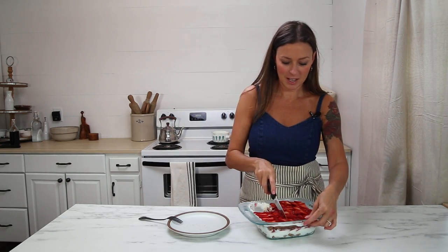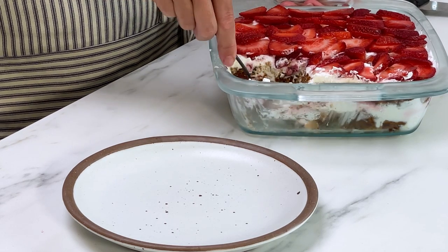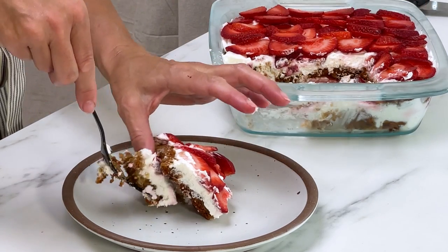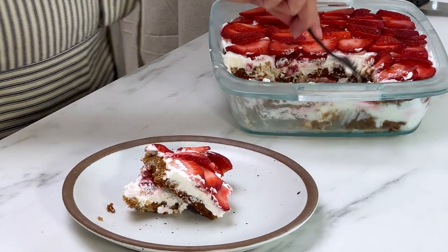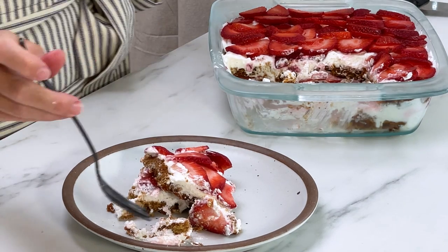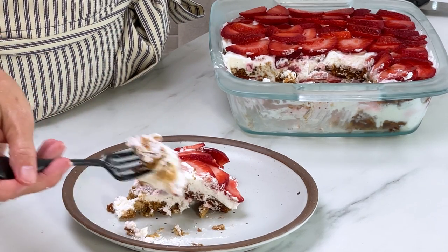I'm going to put this in the fridge and let's go ahead and see what it tastes like. Let's dive into this. I'm going to get it out all in one big piece. Does it taste like a graham cracker? Wow. You know what? I don't think anybody would be able to tell that this isn't real graham crackers.